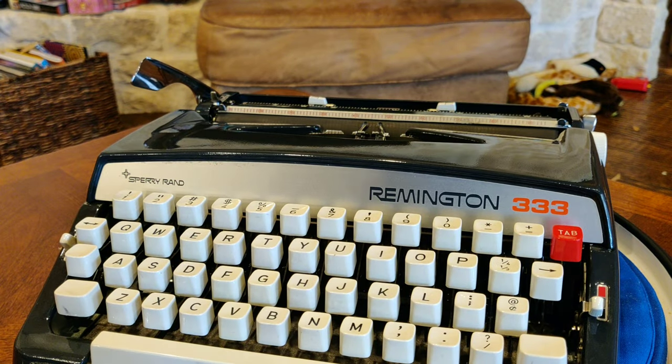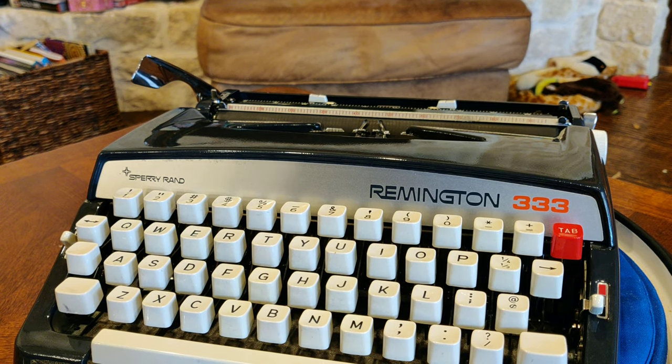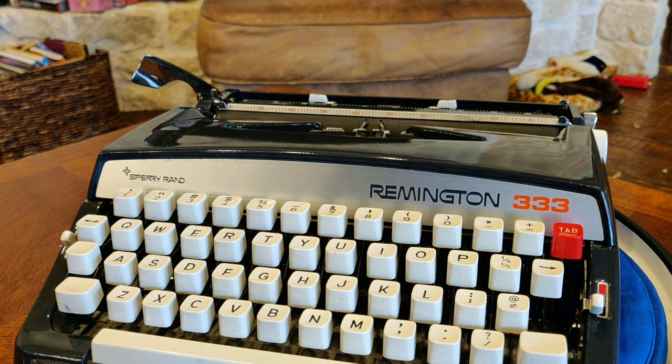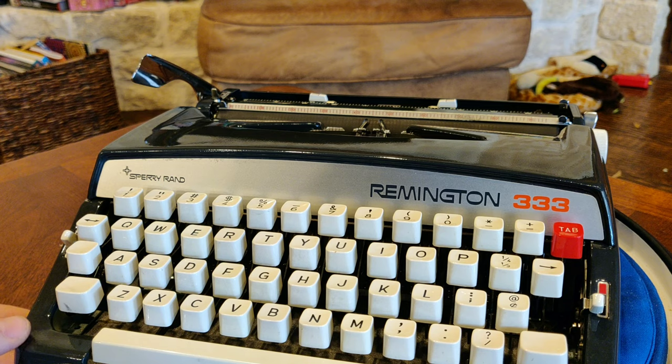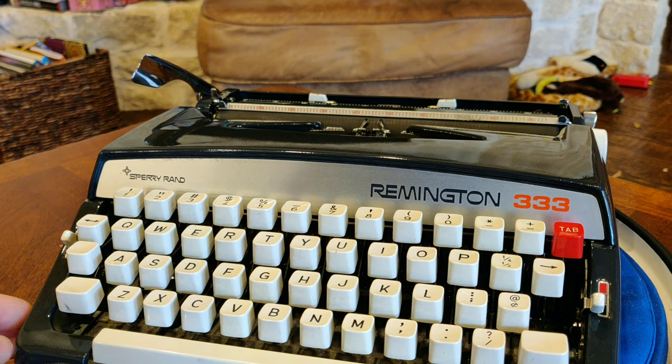But that aside, Sperry Rand definitely is a company that makes me think of the ancient UNIVAC and ENIAC computers — high technology, a lot of military contracts. And I guess at this time, they were breaking into the typewriter market by rebranding the Brother JP1 typewriter, which we see here in front of us.